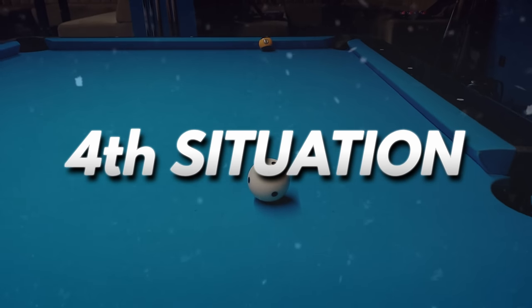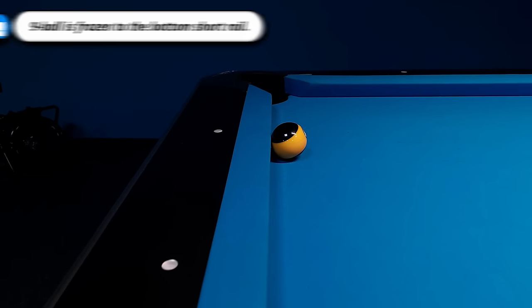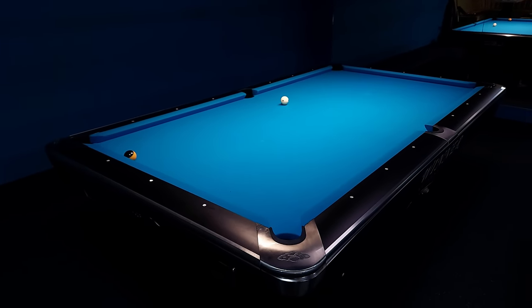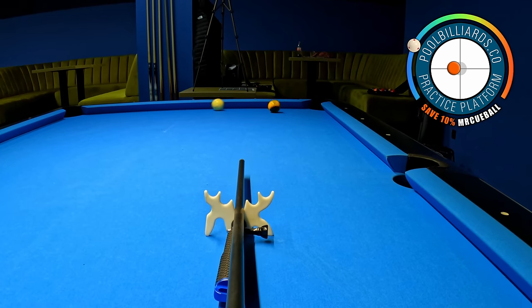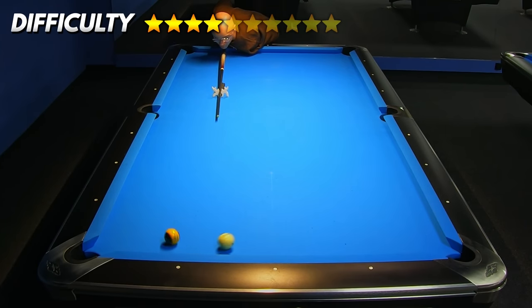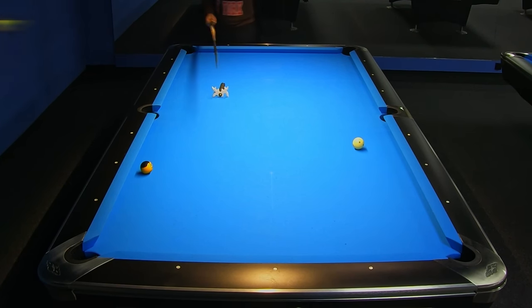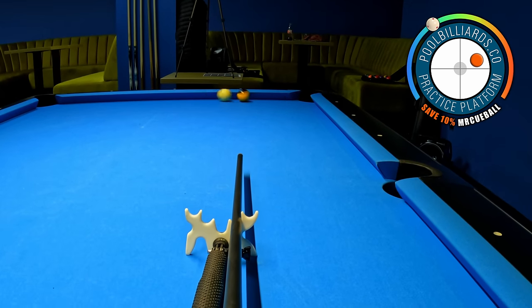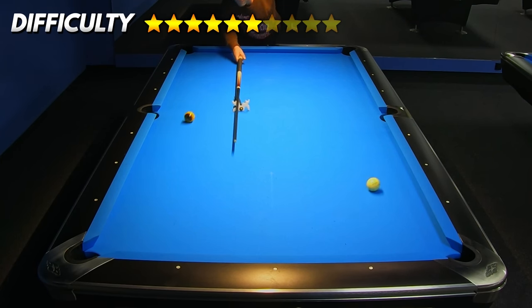Now we jump to the next example where only the 9-ball is on the table, this time in a frozen position against the bottom short rail, while the cue ball is located in the middle of the table. In the first option we can just hit the cue ball with low speed and a bit of left hand English to leave the balls on opposite long rails, but with this approach we leave the possibility for our opponent to play a bank shot. In the second option we hit the cue ball on the 9-ball with half contact and apply a lot of right hand English to leave the 9-ball on the top short rail, while the cue ball stays in the bottom area of the table.